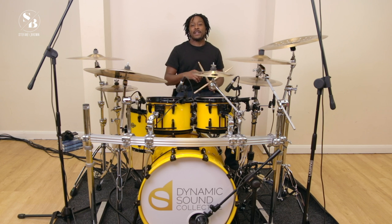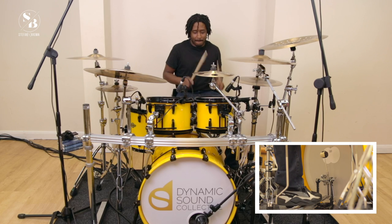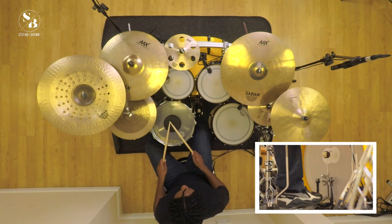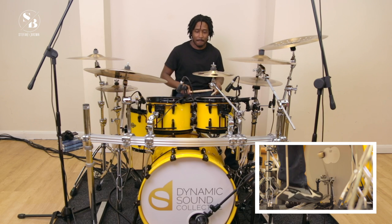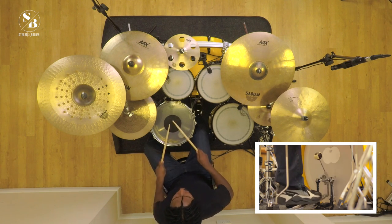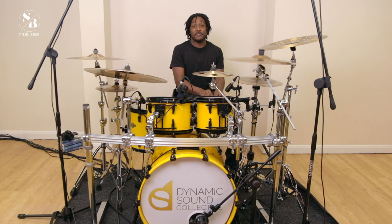Today we're going to play something that should be well known to most people. It's a simple pattern — let's see who can work it out. That was slowed down; here it is at the tempo you might remember it as. For those of you that know it, that is 'We Will Rock You.'